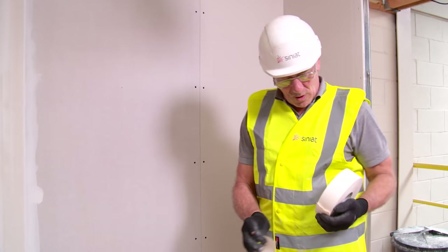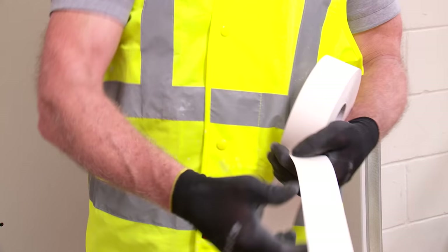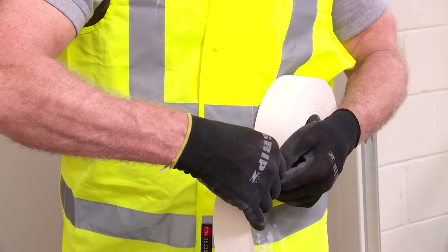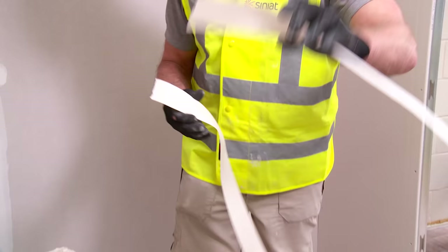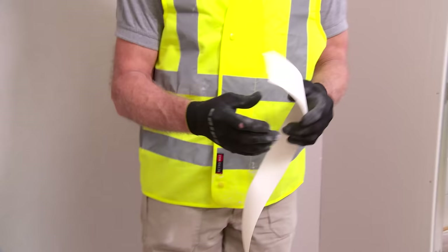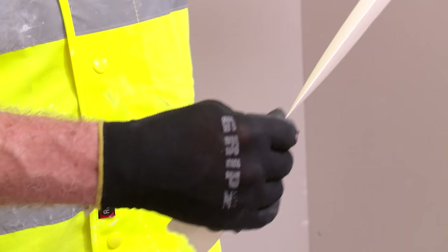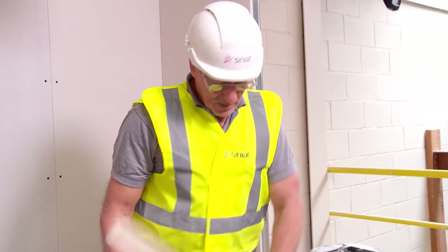I'm going to need two. So once I've measured one, I can use the roll and the one I've already cut, and I can use this process whether I need one, two, or twenty-two. Paper tape has a natural crease line, so to do the internal corner that makes it very easy because I can simply fold and crease, and that will now form the internal corner.